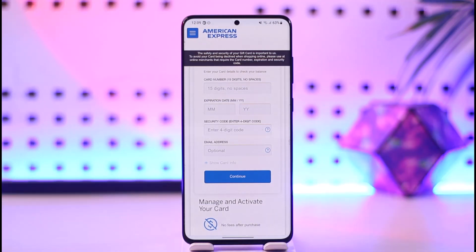Tap the continue option and from there you'll be able to activate your card, manage it, and use it on other online shopping sites. As I keep repeating, always select credit or debit card as a payment method on whichever site you're checking out on.